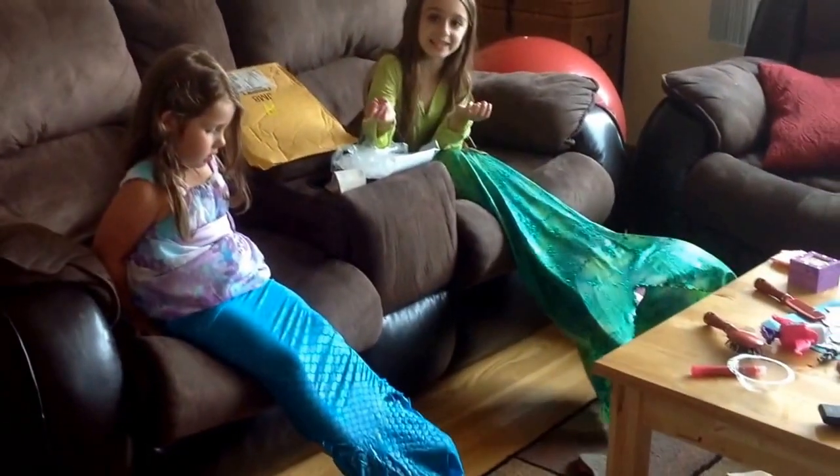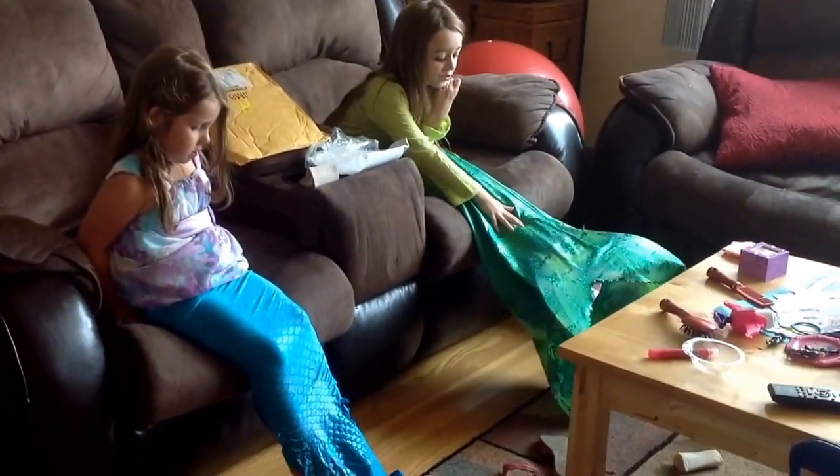Mermaid is the princess. And this is a quick look at my mermaid tail. And here is my friend — and the mermaid, and he has lots of eyes.